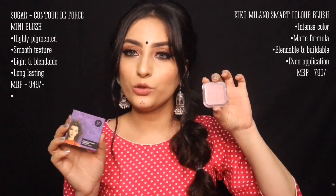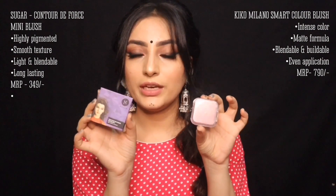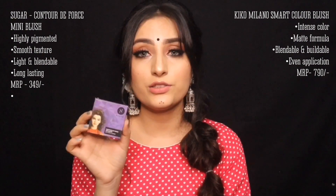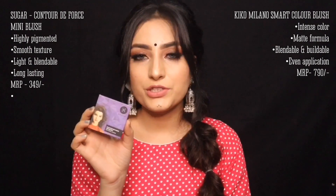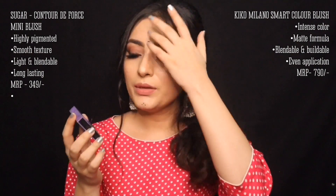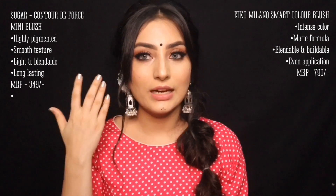For blush, we have the Sugar Little Blush and the Kiko Milano Blush. You can invest in both, but if I had to choose, I would go with the Sugar Cosmetics one because its texture is better — it has a buttery, smooth texture that glides onto your skin. You will get a lot of shades, priced at nearly 300 to 400 rupees.